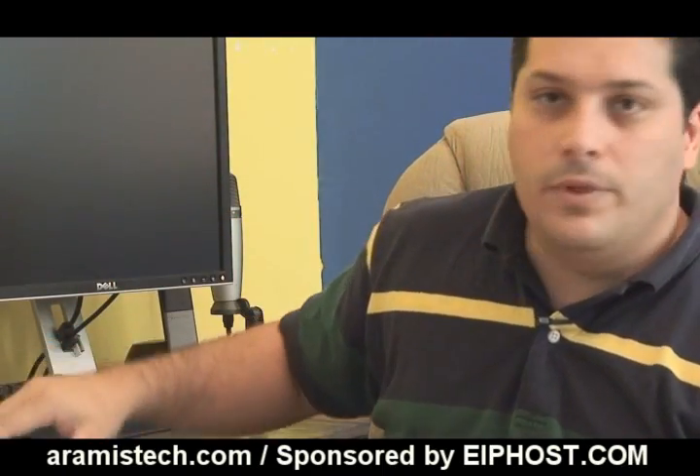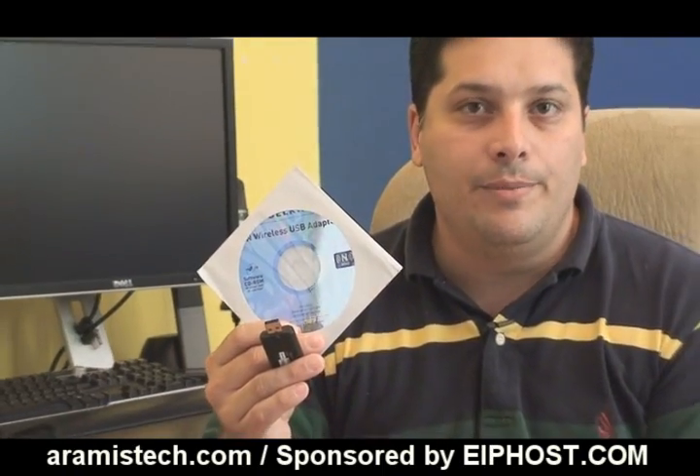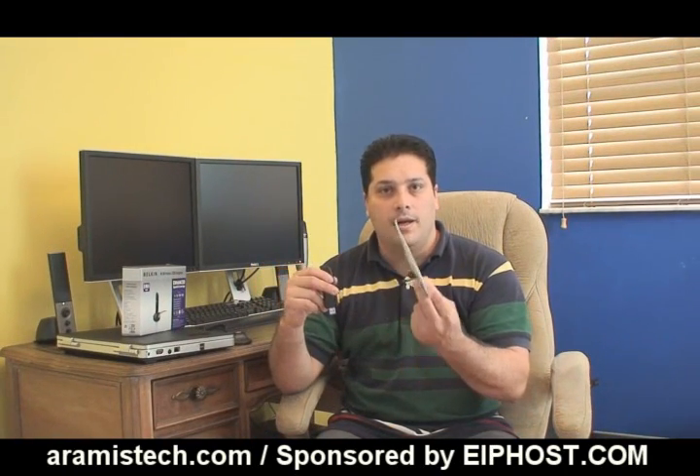The software that comes with the card works with Windows XP 32-bit and 64-bit, and also with Vista 32-bit and 64-bit. It is easy to install — just plug the card in, it will ask you for the CD, put it in and it will detect the drivers right away. So it works right out of the box.